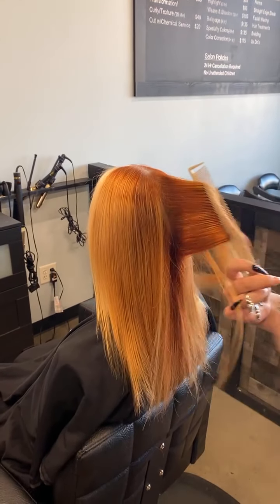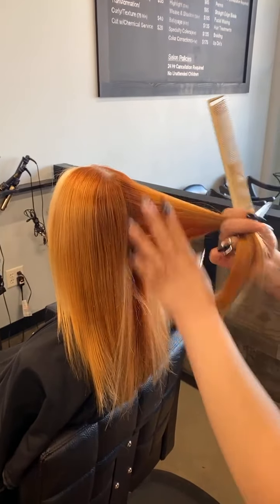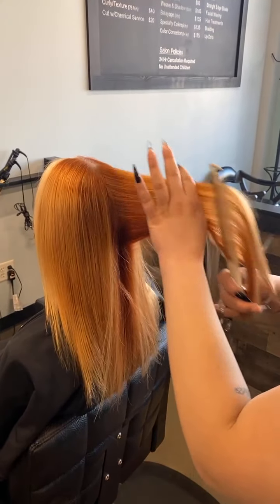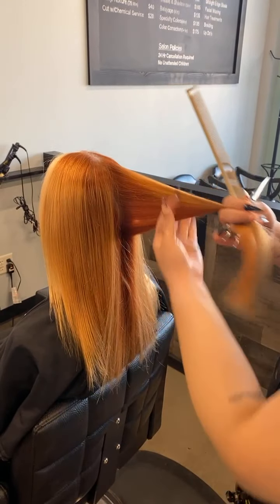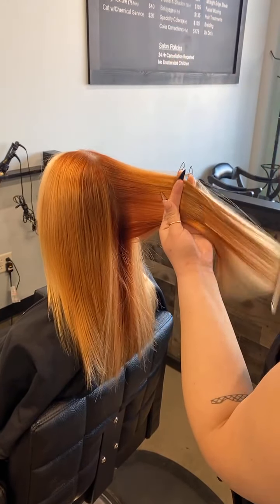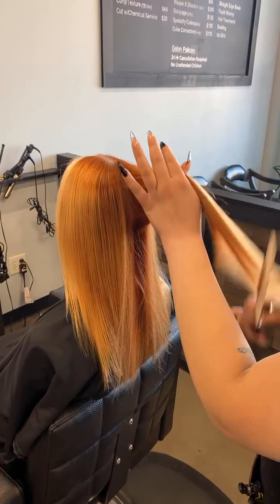We're talking about combing today too. See how that hair is all nice and straight? That's what we need. Every section has to be nice and perfectly straight. If it's not, keep combing. Comb from both sides. No bends here.